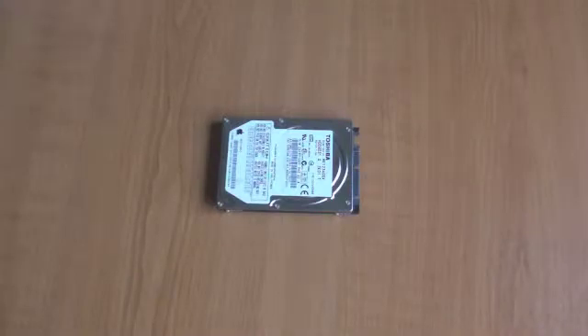If you've recently upgraded the hard drive on your laptop or your PlayStation 3, there's nothing stopping you from repurposing the old hard drive. One of the most useful options would be to turn the old hard drive into an external USB hard drive.